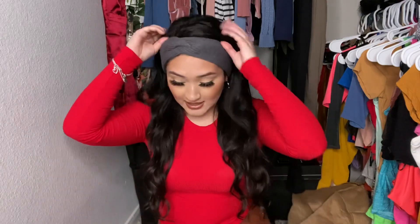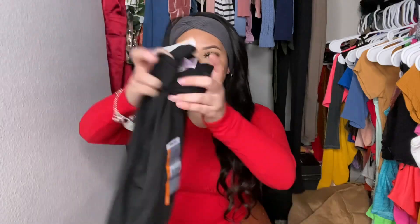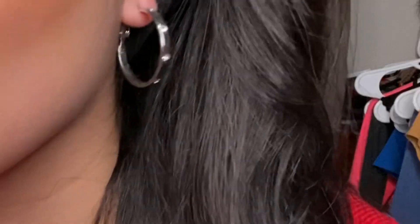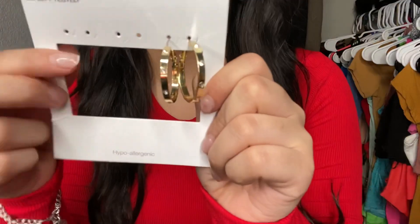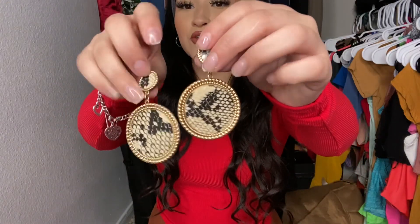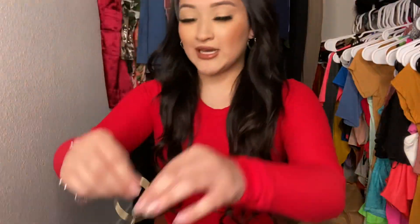I also got some regular black leggings and gray ones — those are in the wash so I can't show them. These were $4.44. Then I got some jewelry — these earrings are like hoop earrings in different colors: gold and rose gold, for $4.88. And then I also got these super cute snake prince earrings — I already wore these! And some cross hoop earrings, though I can't find the other one right now.